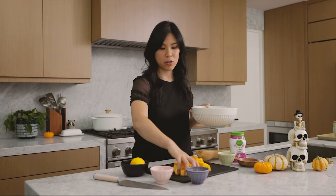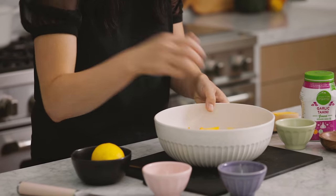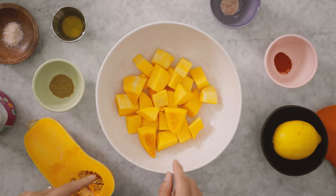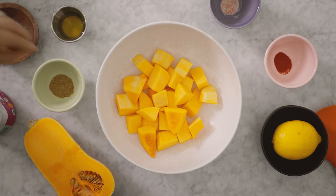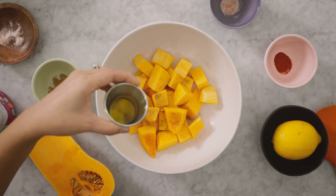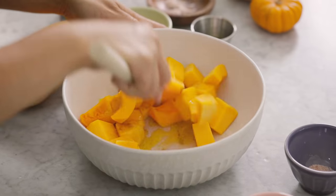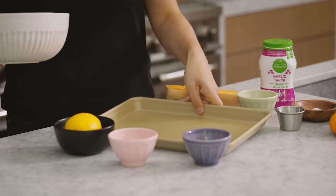I have roughly two cups of butternut squash here and I'm just going to add it into my bowl. I'm going to be roasting it in the oven to make sure it's fully cooked before we grind it up for the hummus, but I'm going to season it just a little bit — a little bit of salt, cumin, and a drizzle of olive oil. Give it a good mix.